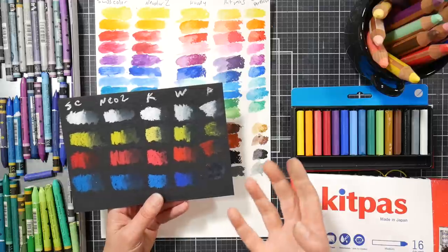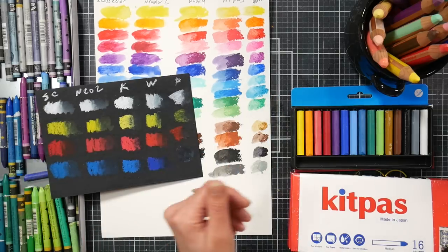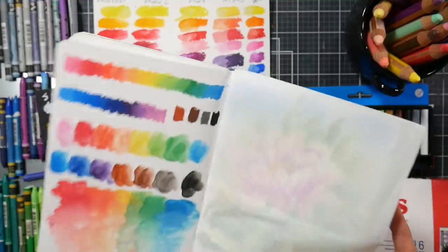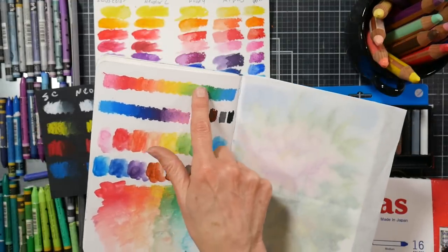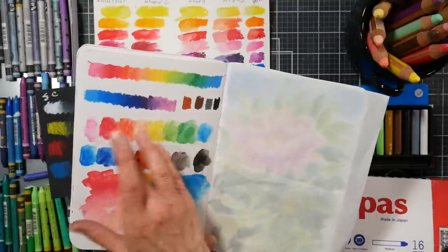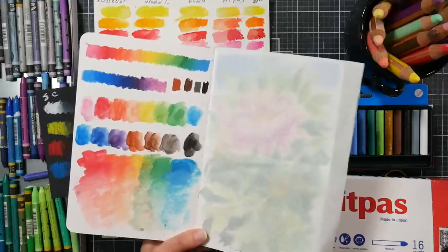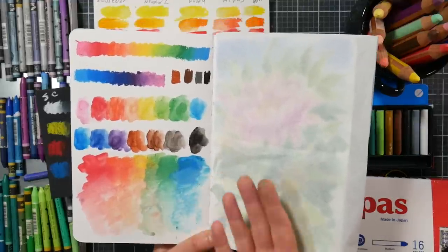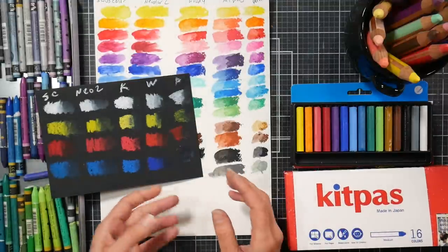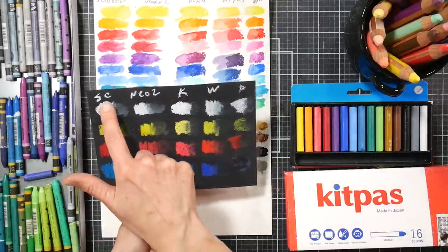I did want to put them here just because the Kit Pass felt a little bit stickier. When I first used them in the sketchbook I was doing a blend test — they blended really well, but they're very sticky. I put glassine in here because they're gonna get on the other page without it. If I don't put water in them, they blend out a little streaky, but then I blend them out with white and water and was pretty happy with the way they performed.